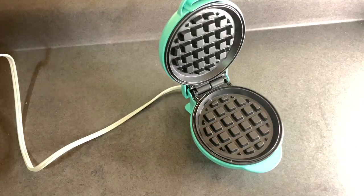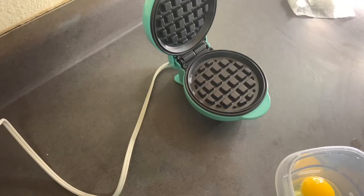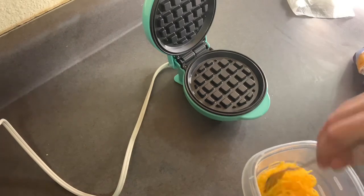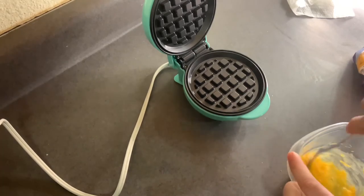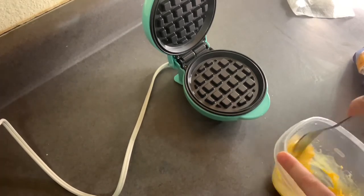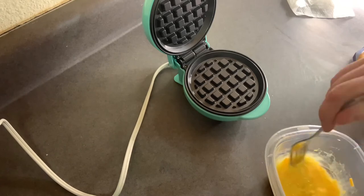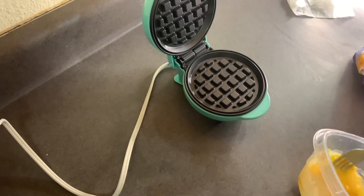I'm gonna see what I can make. I might try cheese and egg and see how that goes. I'm putting some egg, some sharp cheddar cheese. I'm not sure how much can fit in this thing yet, so this is kind of just me trying it. I literally just got this thing yesterday, so I'm gonna probably be playing with this one.